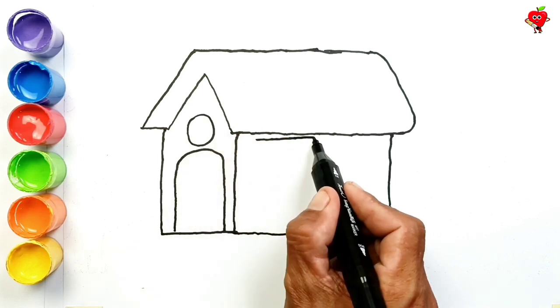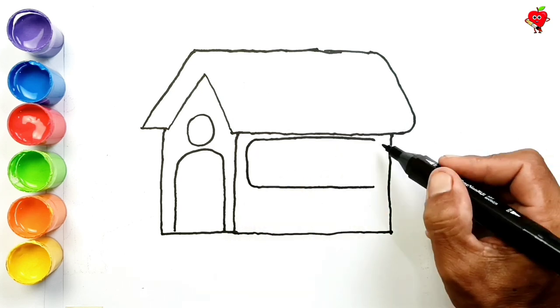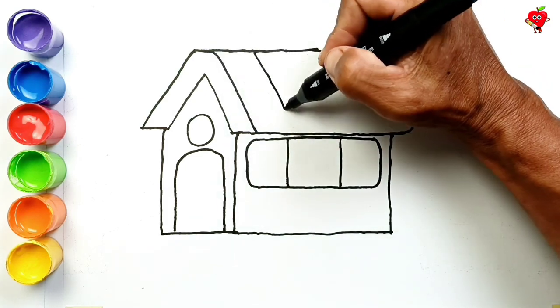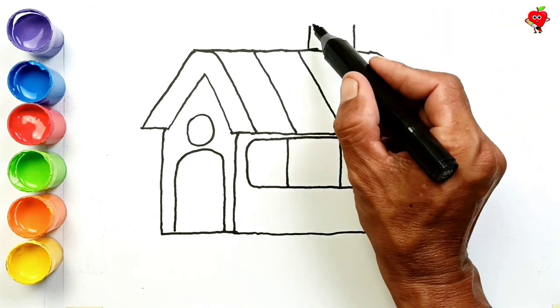Now we will learn to paint again, so watch the video until it's finished. First, let's draw a simple house on a green hill. Like this — you pay attention, then practice in your home.